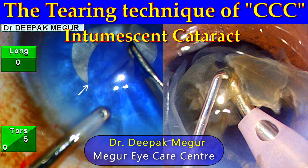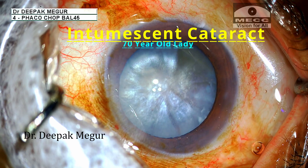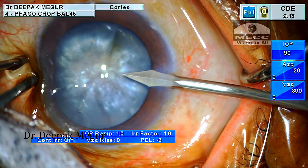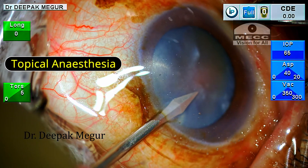Hi friends, this is Dr. Deepak Magur and today's case is yet again an intumescent lens. I begin by performing the side port incisions. The incisions are performed with a nice tunnel which adds great stability to them.